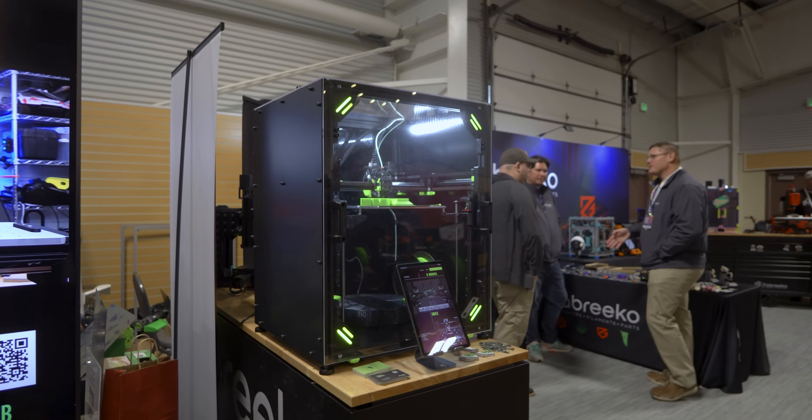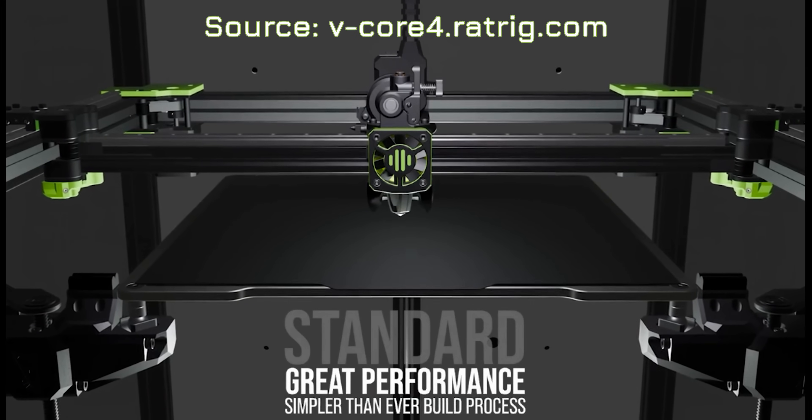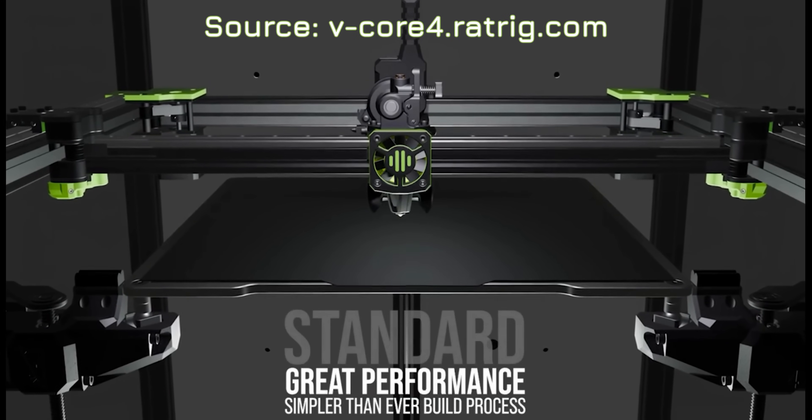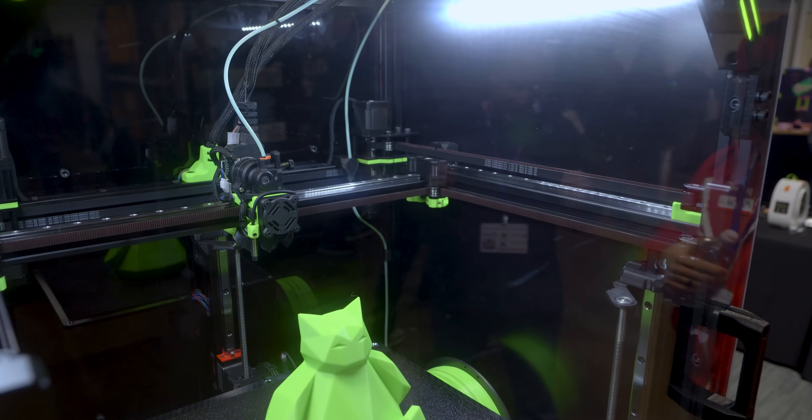With the kinematics, there is the standard Core XY — as we are generally used to in 3D printing at this point — an A and a B motor, both controlling the motion of your tool head and your gantry. Or, as this machine is set up, Hybrid Core XY.